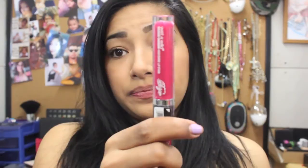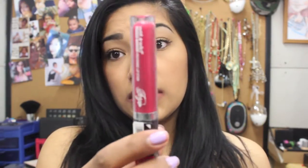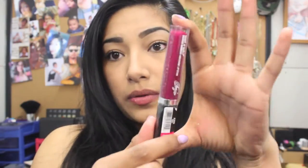So I got Flawless, Global Fierceness, Throwing Shade — this purple violet one — and then I got Epic, which is also a purple violet one.